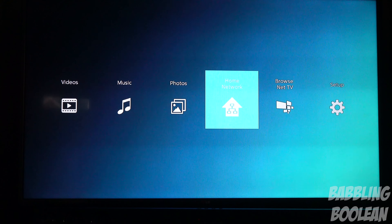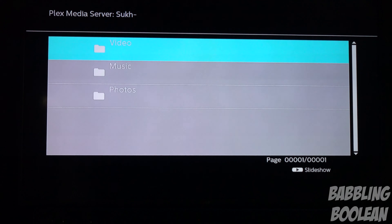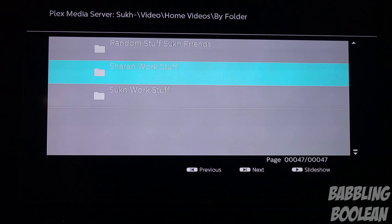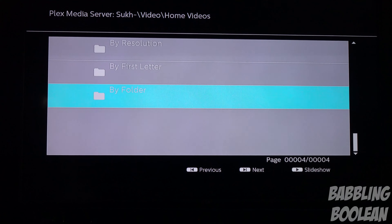Going over to home network — this is where you can access your home media. For this example I have a Plex server set up and it does connect. It does have the very generic menu options as you would find. I can access 1080p videos and 4K videos, but it seems as though randomly it'll just stop and start crashing. It'll say that no network connection is found, and I'll test it with my laptop and it's working just fine. So playing home content over the network is absolutely horrendous and completely buggy. The connection bug tends to happen within the first two to five minutes, unfortunately.